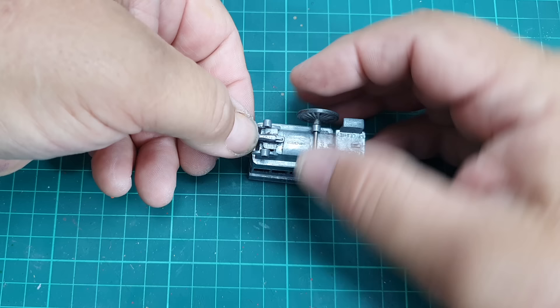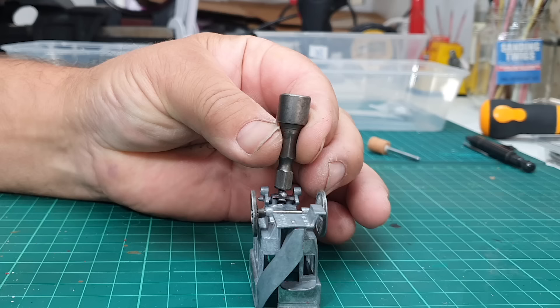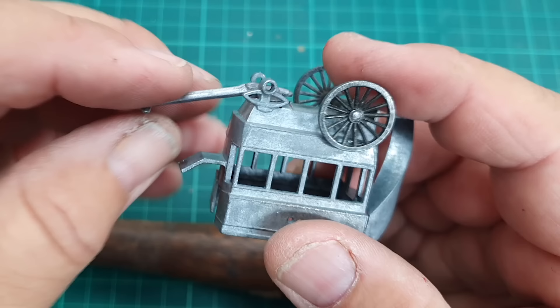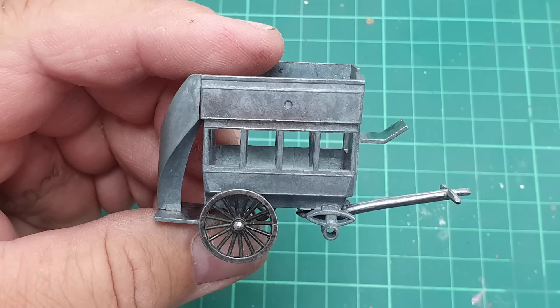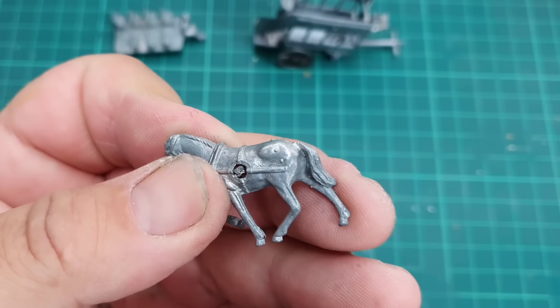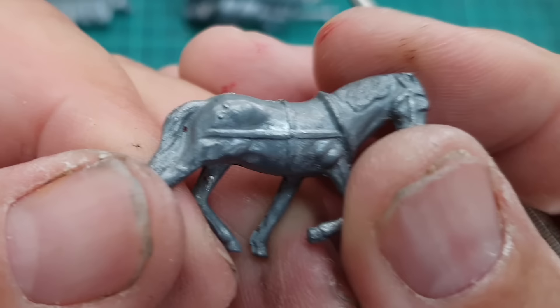I'm now going to refit the drawbar, then undercoat these parts. This is a very tight fit because I removed only the barest minimum of metal, so I can't push it back in with my fingers. I use a hex-headed drill attachment as a punch and give it a couple of strikes with a small hammer - it goes in and is pretty solid. Here's a picture of the drawbar; I had to bend it down slightly as it was raised a little too high. I'm also looking at the stripped horse which has some strange little bumps on the back that might be casting errors, plus some flashing on the spine and hindquarters.